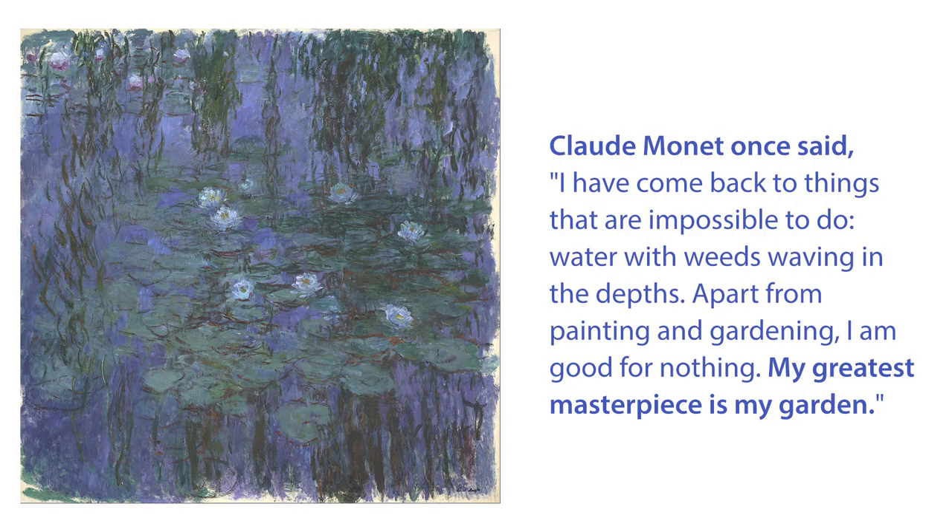The art we will be creating today is inspired by the work of French painter Claude Monet. Claude Monet once said, "I have come back to things that are impossible to do — water with weeds waving in the depths. Apart from painting and gardening, I am good for nothing. My greatest masterpiece is my garden."